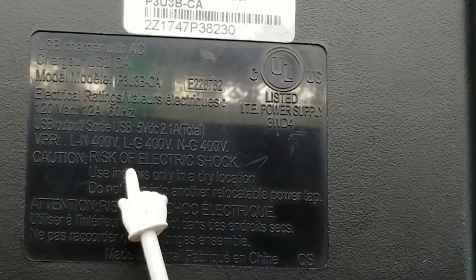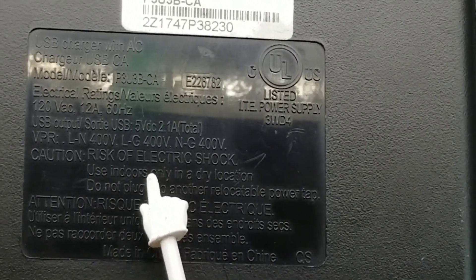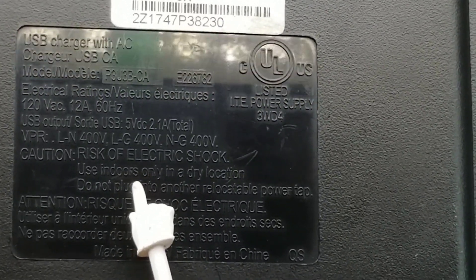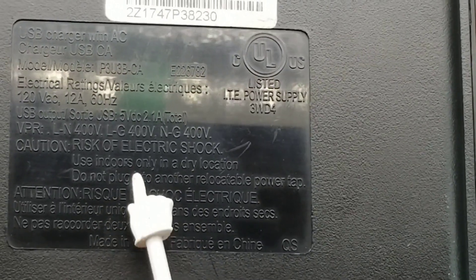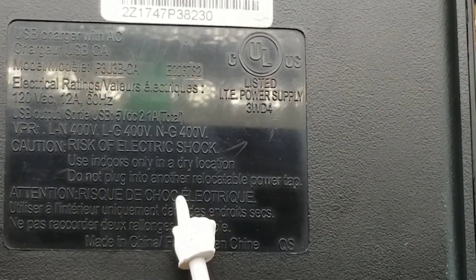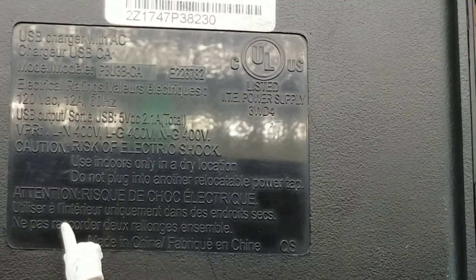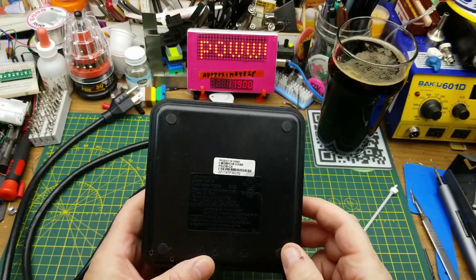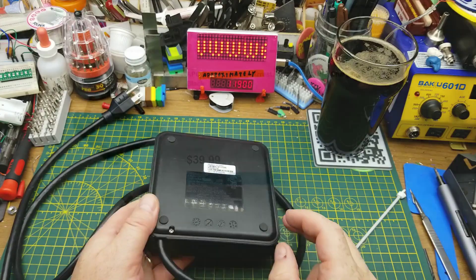The voltage protection — line to neutral, line to ground, and neutral to ground — are all 400 volts, so I'm assuming there are probably 400-volt MOVs in here to clamp higher voltages. All the rest of the warnings say do not plug into another power strip, which is good. It doesn't say do not open, and even if it did, that wasn't going to slow me down.